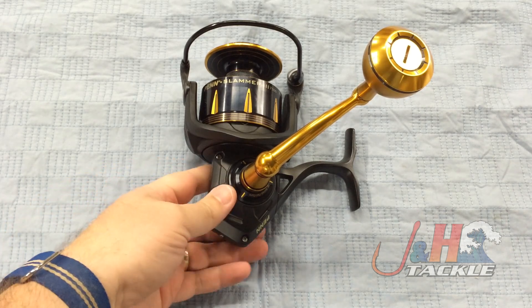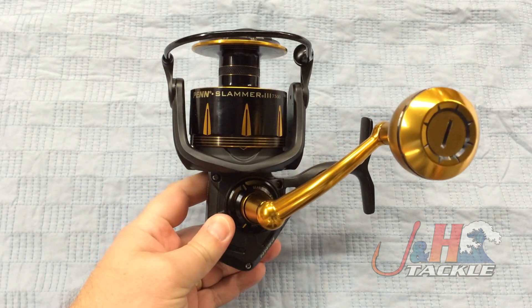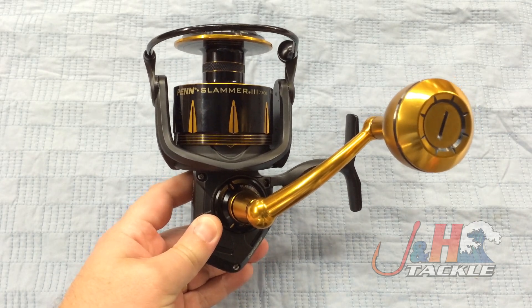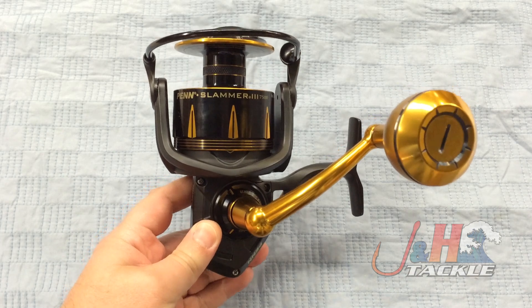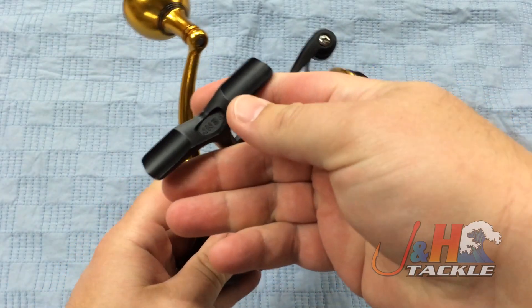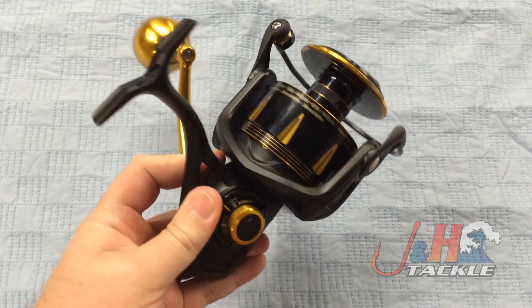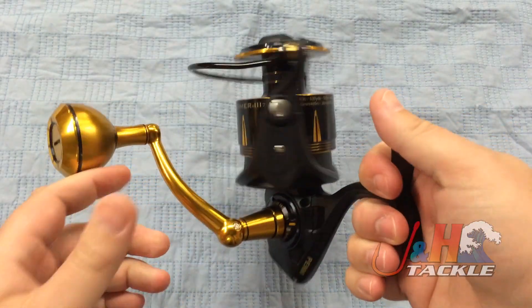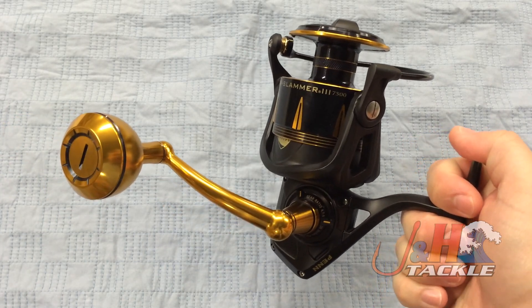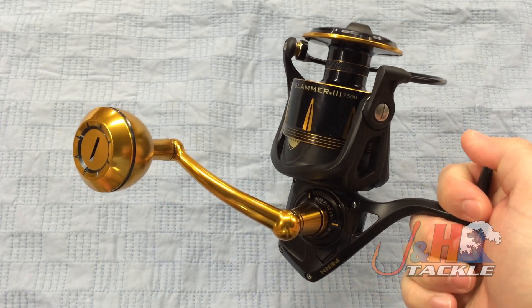Penn decided to bring the Slammer back in a totally new body, totally new form. The Slammer name is still very strong, even though it's been discontinued for a couple years now. Penn decided to take this new reel, sort of an upgrade from the Clash, and give it the Slammer name. So it's a step in the right direction for Penn.